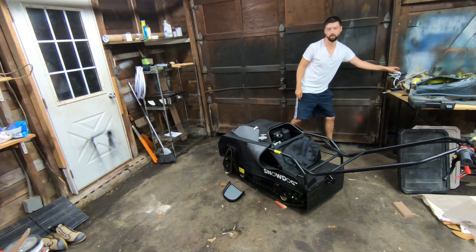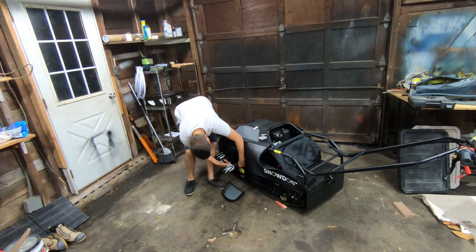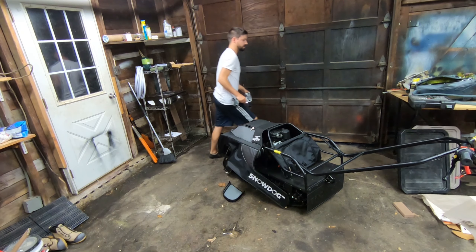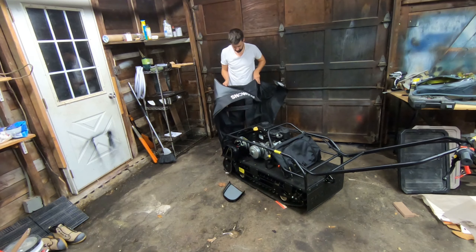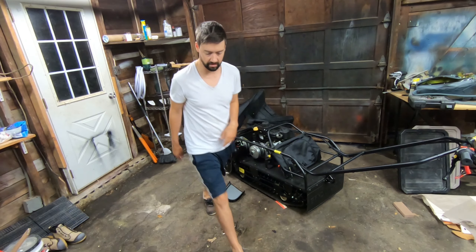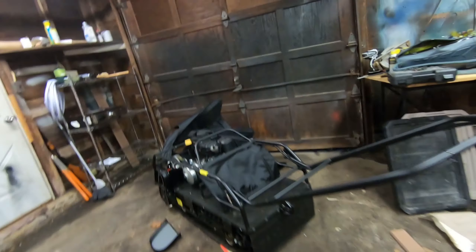One more screw, as always. I think that's it. We're not going to take it fully off because I would have to disconnect the light, so let's take another tour of what's inside these bad boys.